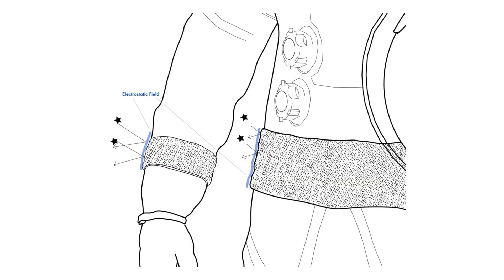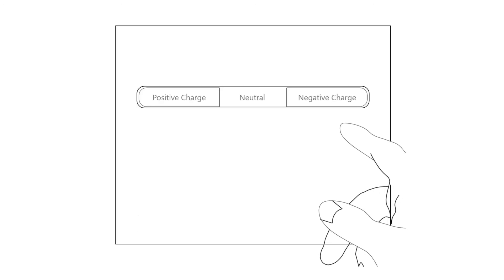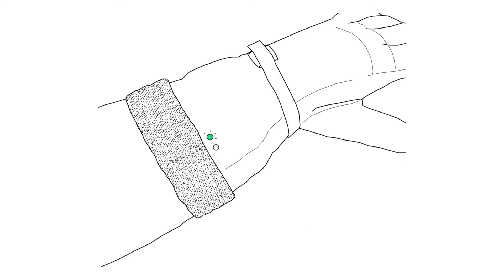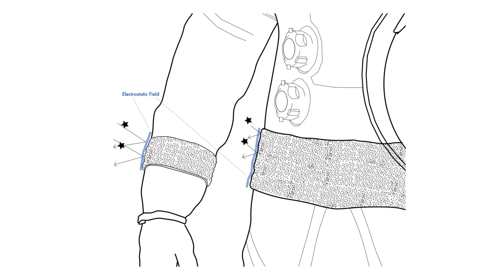We will create an easy and intuitive experience for using TESSRAD. The electrostatic charges will automatically activate once the spacesuit is turned on. Depending on whether the moonwalk takes place during lunar day or lunar night, TESSRAD will predetermine the necessary charge to ensure maximum dust mitigation.